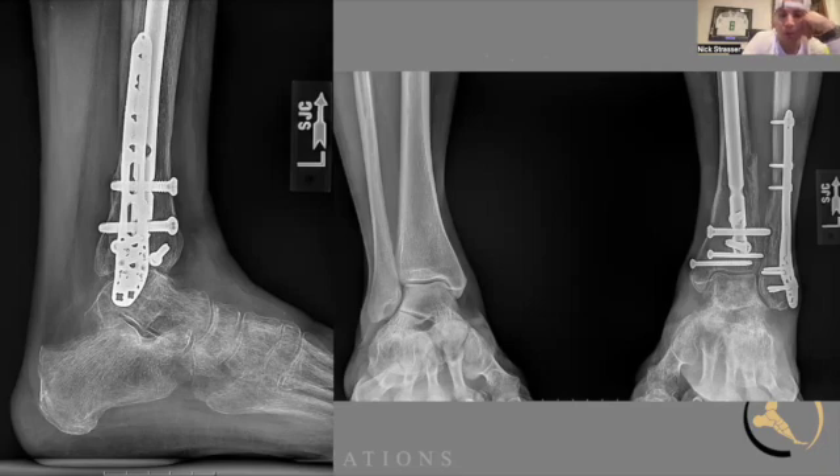Thanks everybody for jumping on - Brandon, thanks for joining. That was a fun conversation with a lot of really good pearls you should be able to take to your ORs. As you think about being ready for these cases - I'm sure we've missed different things - if you have questions feel free to reach out. We'll work on getting set up for our next episode hopefully early December before Christmas. We're going to cover peroneal tendons and ankle instability.